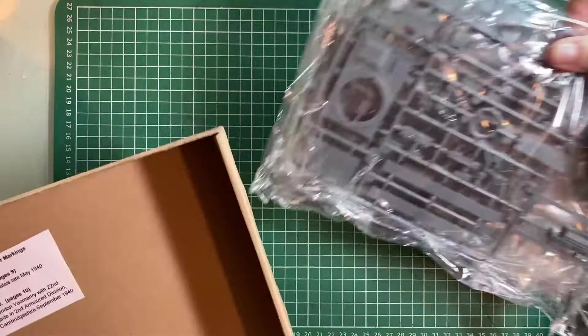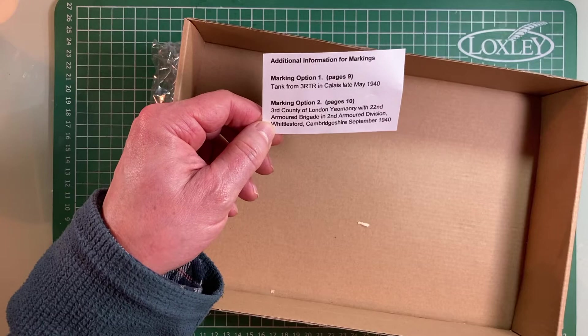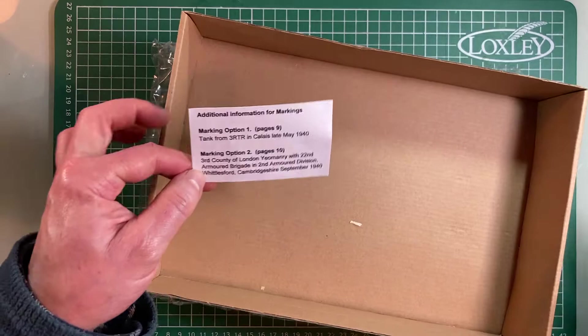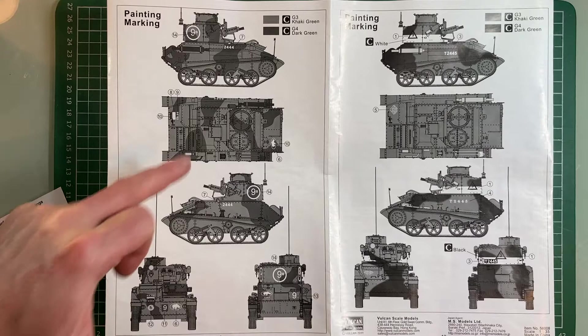There's additional information for markings. Marking option one: a tank from 3rd RTR in Calais, late May. Marking option two: 3rd County of London Yeomanry with 77th Armoured Brigade, 2nd Armoured Division, Whittleford, Cambridgeshire, September 1940. It's nice that they've included two patterns. I think I'll just try and copy what's on the box, which appears to be the Calais scheme based on a brief glance at the cover art.